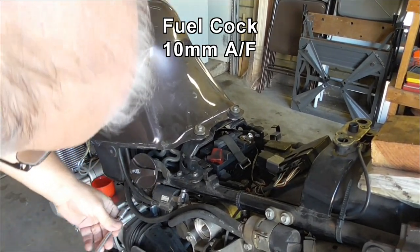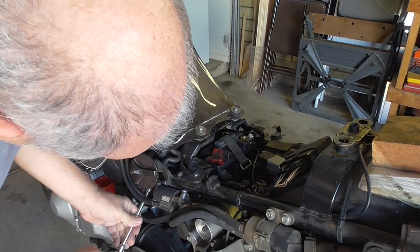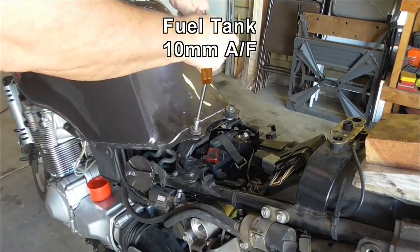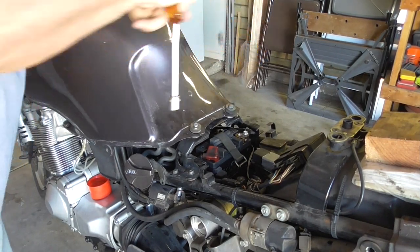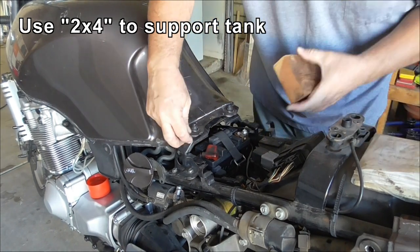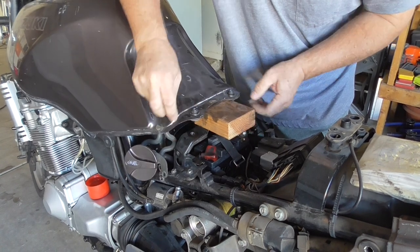One 10mm bolt there, another one up under here. Flip that off. I'm going to loosen the fuel tank — two bolts here you've got to loosen off. You pull those out and lift this just a little bit, not too far. That's what this 2x4 is doing.